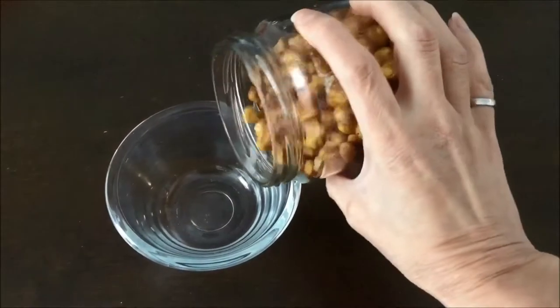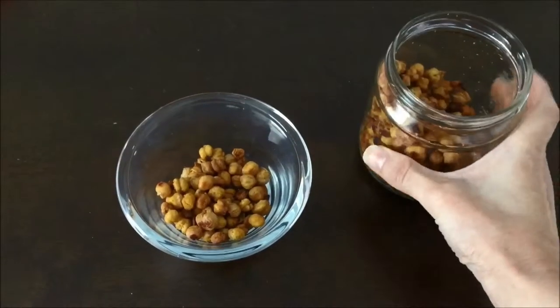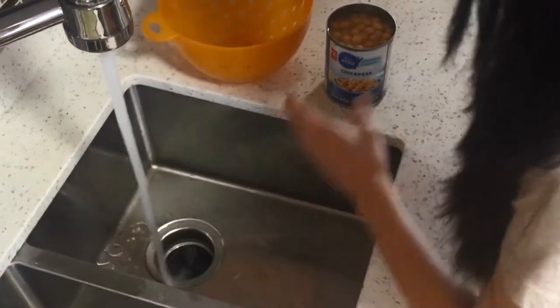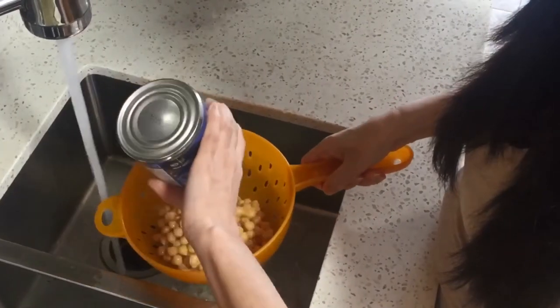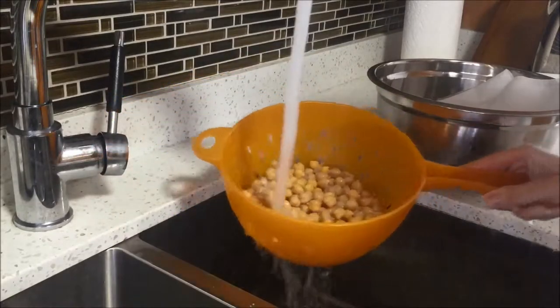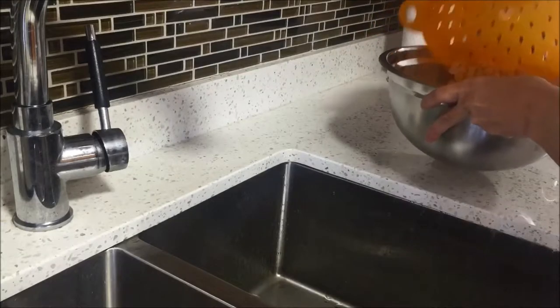Hi everyone, thanks for watching. In this video I'll be showing you how to make roasted chickpeas — these are a great high-fiber, high-protein snack. Start by rinsing one can of chickpeas under cool water. You can do this recipe using dried chickpeas, but you'll have to cook them first. Using canned chickpeas saves a lot of time. Once you've rinsed off the chickpeas, transfer them to a large mixing bowl.